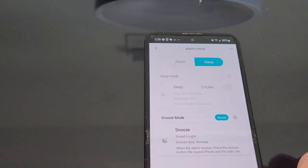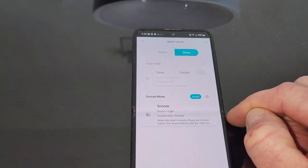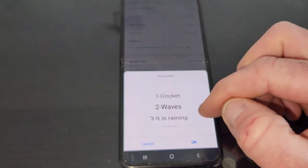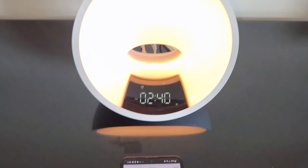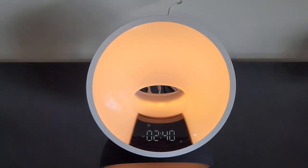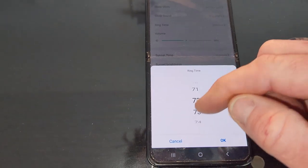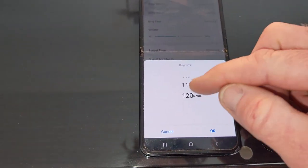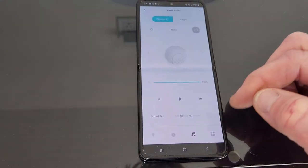You can also set different durations for your noise machine sleep feature. Options include crickets, waves, or rain — let's go with rain and preview. You can enable or disable the light. But let's say you like light while you're going to bed — very nice. Duration goes from a minimum of 10 minutes all the way up to 120 minutes. You can toggle that off right there on your phone.